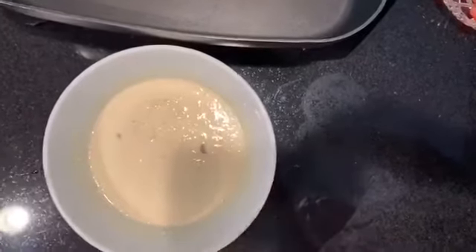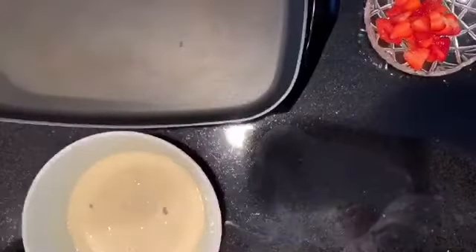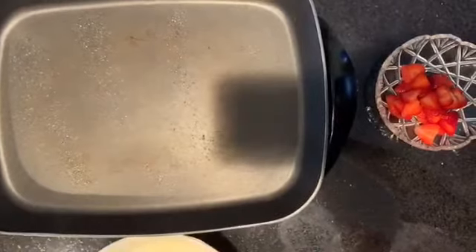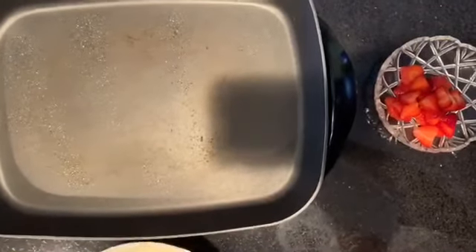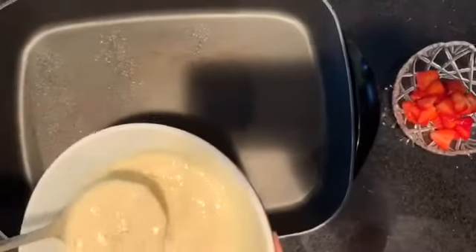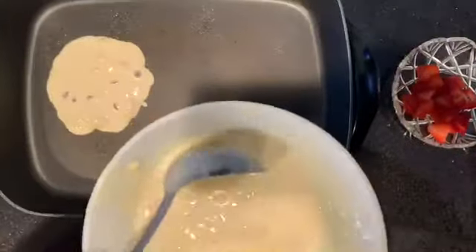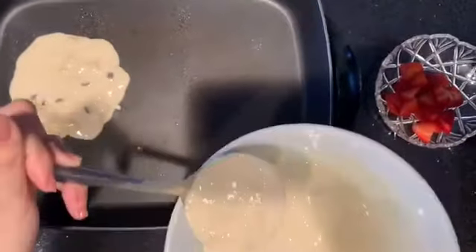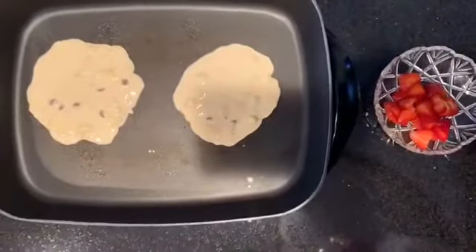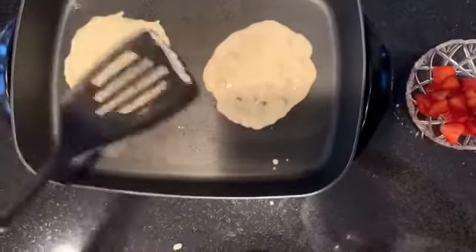Now we're going to go ahead and start cooking the pancakes. We need either cooking spray or butter — give the skillet a slight spray, just like that. To form the pancakes, you want to start at the center so they hopefully form a circular shape. With the spatula you can adjust the form a little bit. It's not going to be a perfect circle just because of the banana chunks and the chocolate chips.